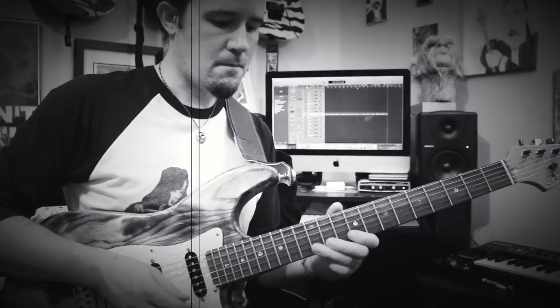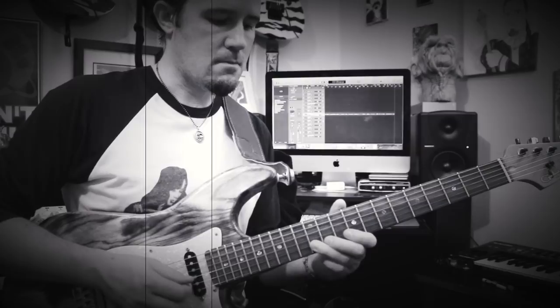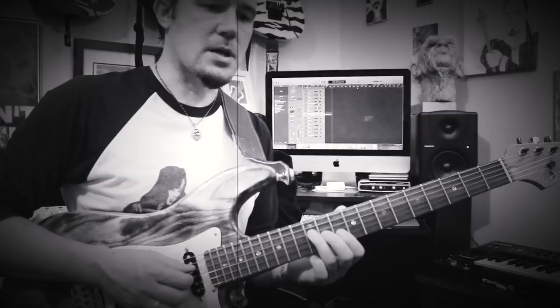So now the first couple of phrases are done. Then we have the second phrase. And then we have the little break part right here, which is over a D chord.